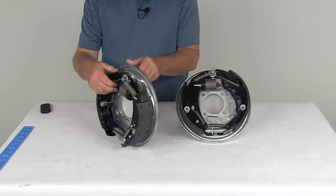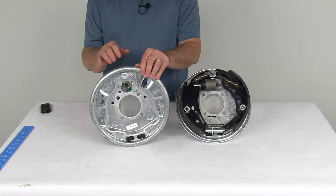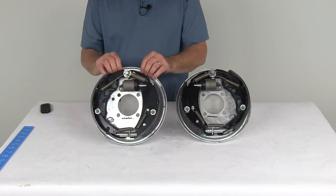The mounting hardware to install these is sold separately. We do list it on our website, and it's usually listed on this product page as a related product.